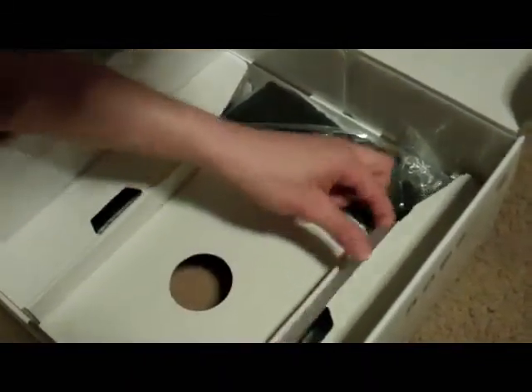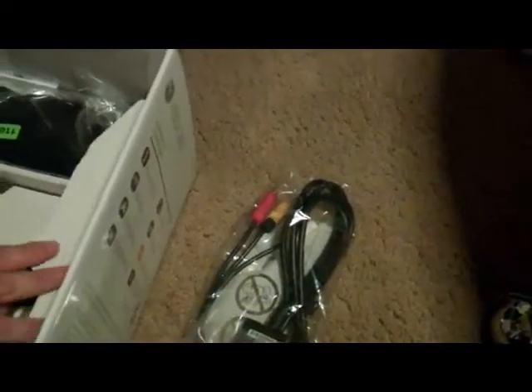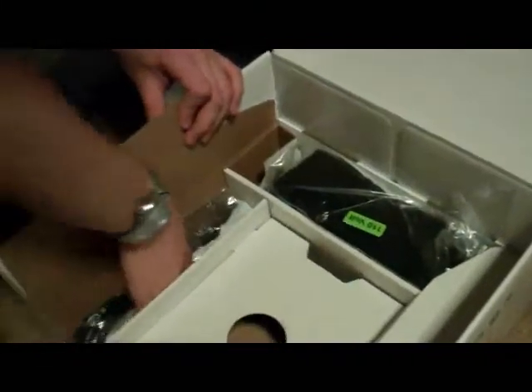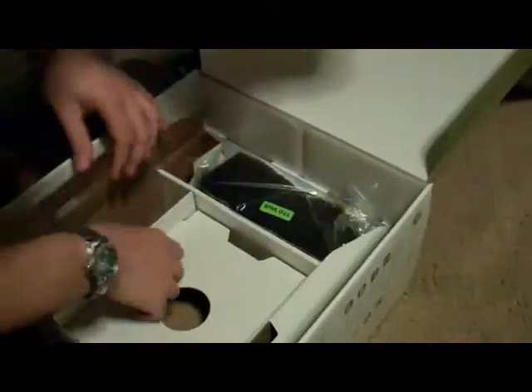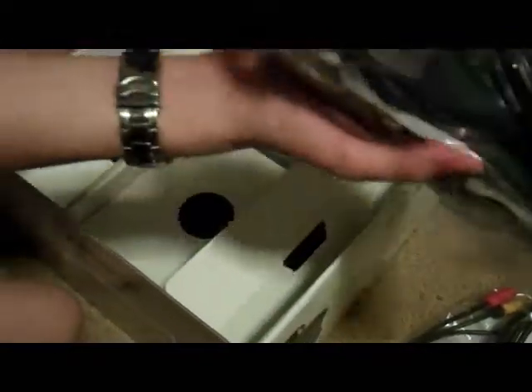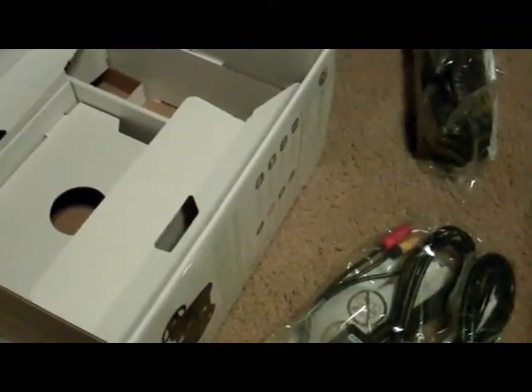And then in this corner we have the AV cables. Oh yeah. And then in here we have the cable that connects to the power brick. And over here we have the power brick. I have no idea how we're going to hook all this stuff up, but we're going to find a way to get it done.